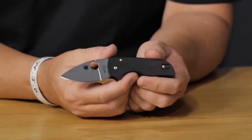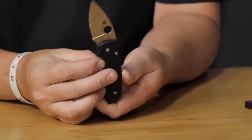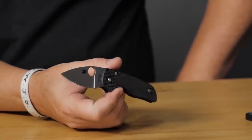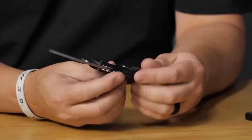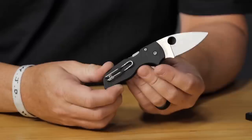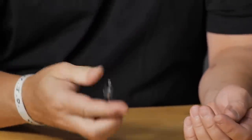The Spyderco Lil' Native has a 2.4-inch big-bellied drop point blade, G10 scales, compression lock, and a reversible wire pocket clip. The compression lock is one of the best locks in the industry — smooth one-handed deployment. S30V steel, 2.5-inch blade, and $126 on the website. A solid small EDC Spyderco.